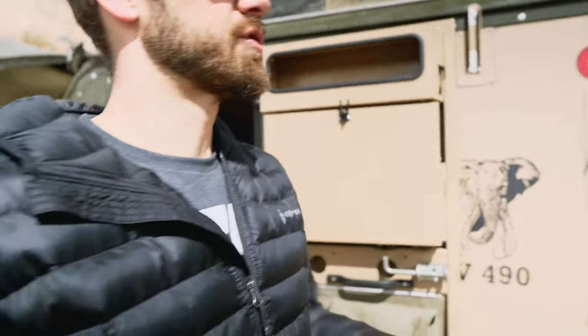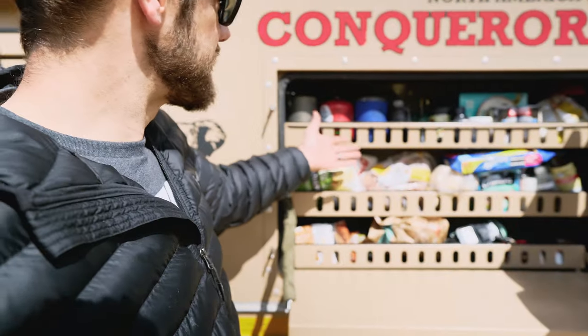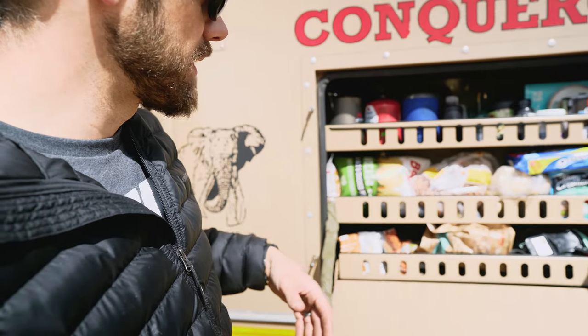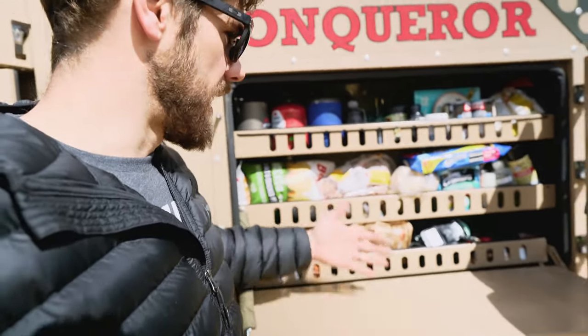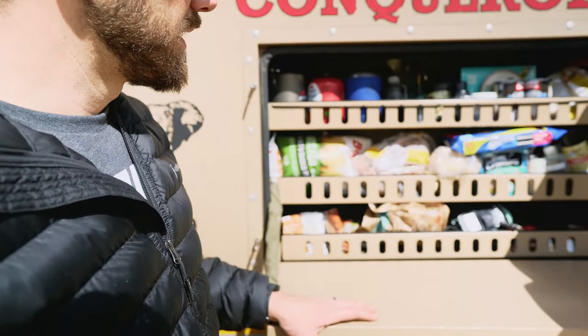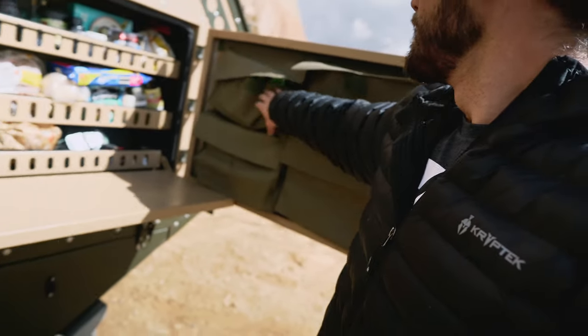This is the pantry — you can fit a lot of stuff in here. I'll probably take these three things out to fit even more for longer trips. You can fit all sorts of food. The newer models actually came with a deeper pantry, but this one is plenty — it's more luxury than I'm used to.